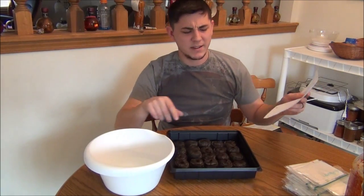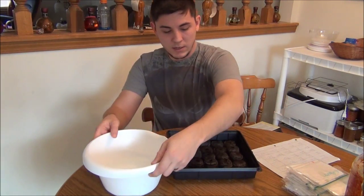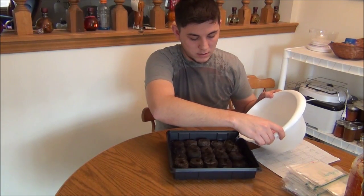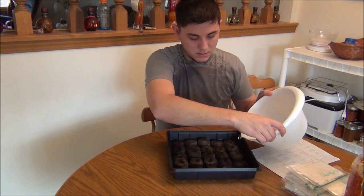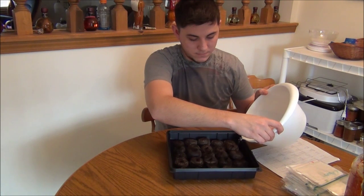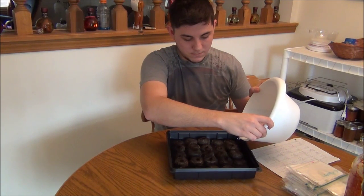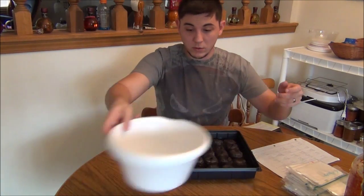I also have two bags that weren't marked from my first year — I don't know what they are, so they're going to be the mystery seeds. I'll get the rest of this water in and let it soak up. I'll also be going over my light setup for starting them indoors, since it's a frigid winter. It's a nice setup — I went the cheap route, no grow tents or anything like that.